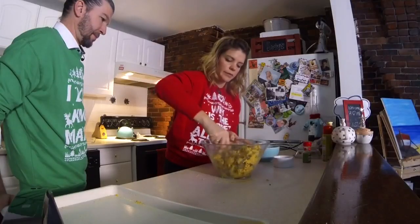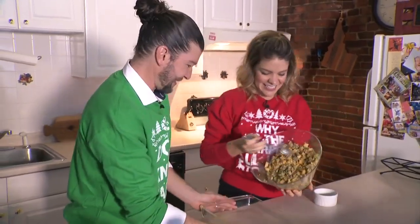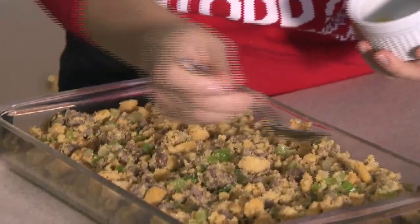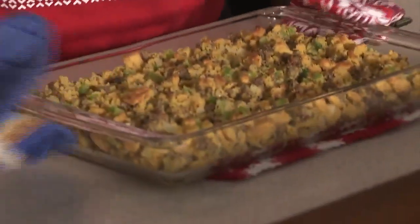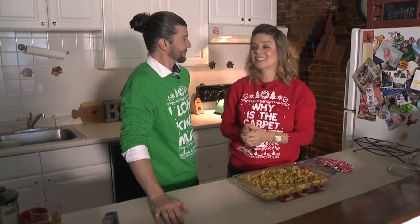Now we're ready for the eggs and the broth to go in. It smells so good. A little bit of magic on top — melted butter. Now we just have to pop it in the oven. All right, I think it's ready. Smells good! So there it is — a great side dish for the holiday season. Thank you so much for supporting Project Bread, from our family to yours — happy holidays!